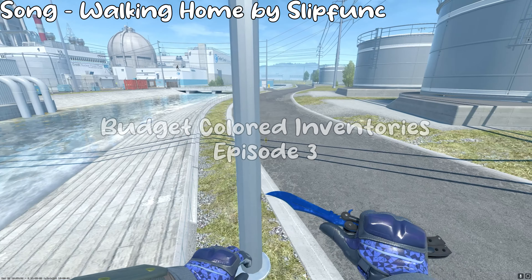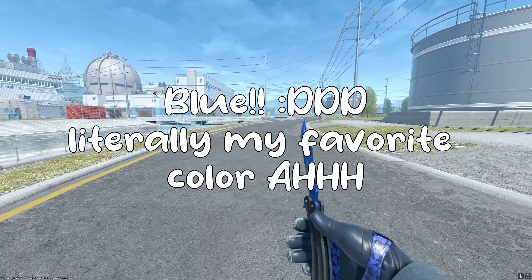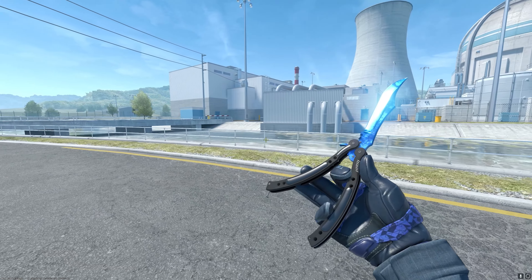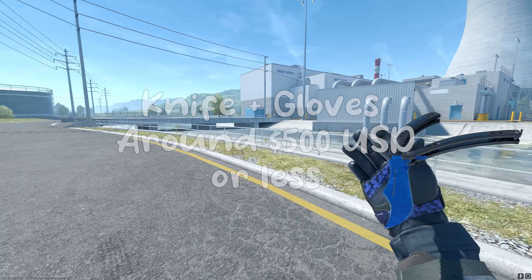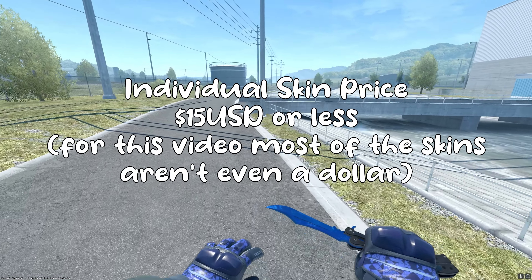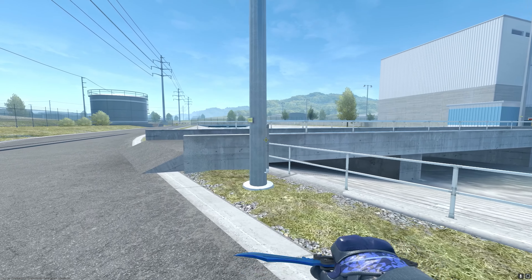Hey everyone, welcome to episode 3 of my budget colored inventories, and today we're going over the color blue. So if you're new here, basically every episode I cover a color and I make a budget inventory off of that color. For the price guidelines, the knife and glove have to be around $500 or less, and each individual skin must be around $15 or less, even though most of them aren't even a dollar, at least in this list.